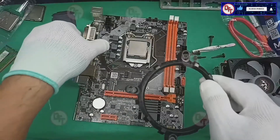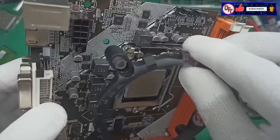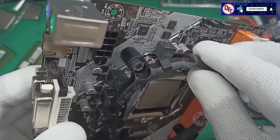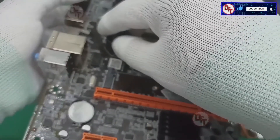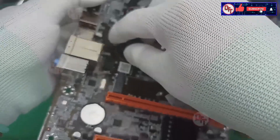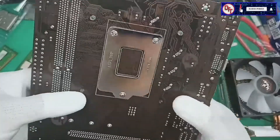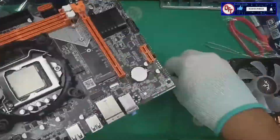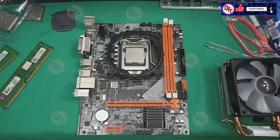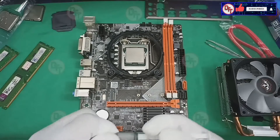Let's put the bracket — okay, that was fast. Let's put some thermal paste.